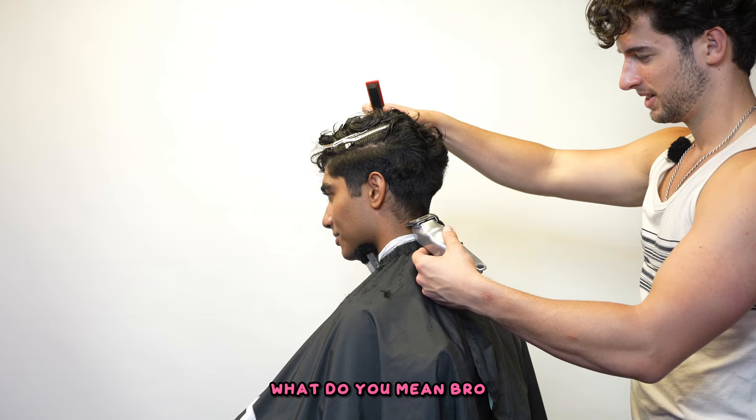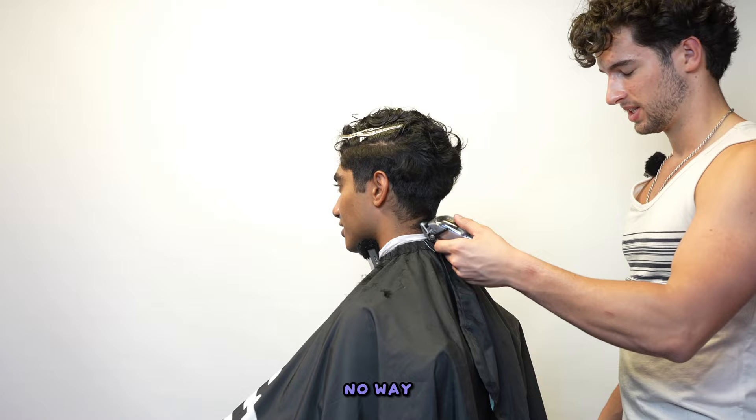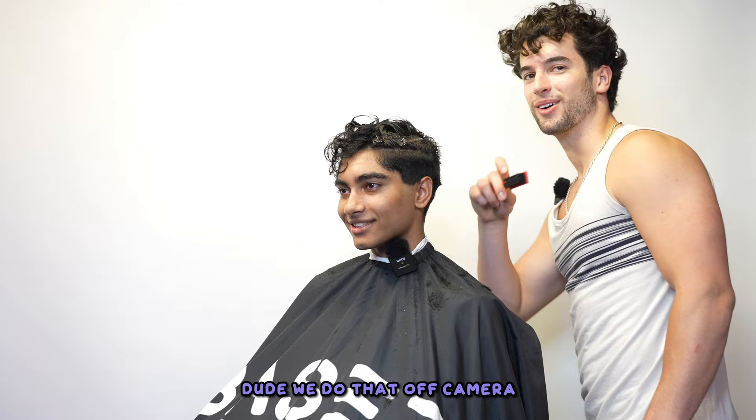There's more to cutting hair than just fades and tapers — you have to think of it as the whole head. Back off, you don't know anything. I literally went to barber school, bro. No way! Let me cut your hair next, I'll show you what I know. You want to cut my hair? When's the part where you ball-fade me? You do ball fades? Dude, we do that off camera.